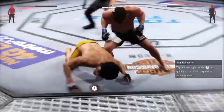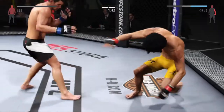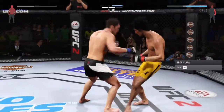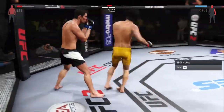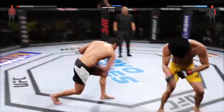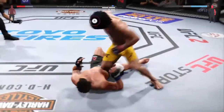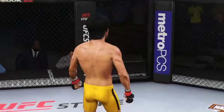He dives into a huge haymaker. He's on his feet. That's a big hook — vicious combinations. Beautiful body shot — he got caught, trying to stay out of trouble. The kick lands and he's down! The huge right hand is all over just like that.